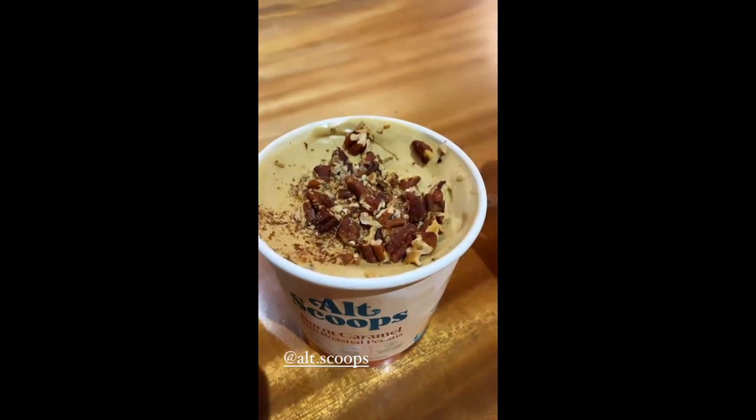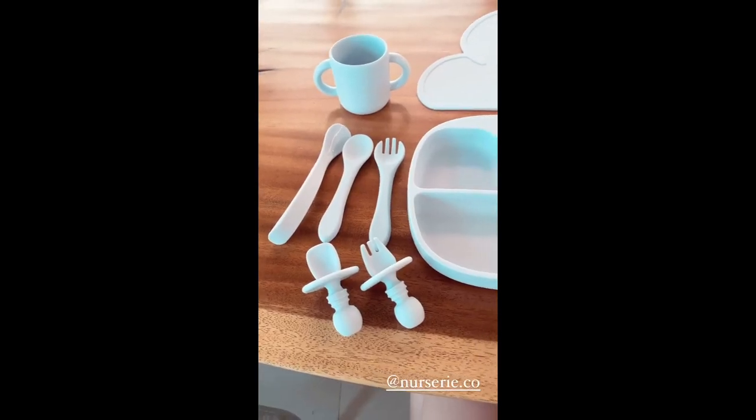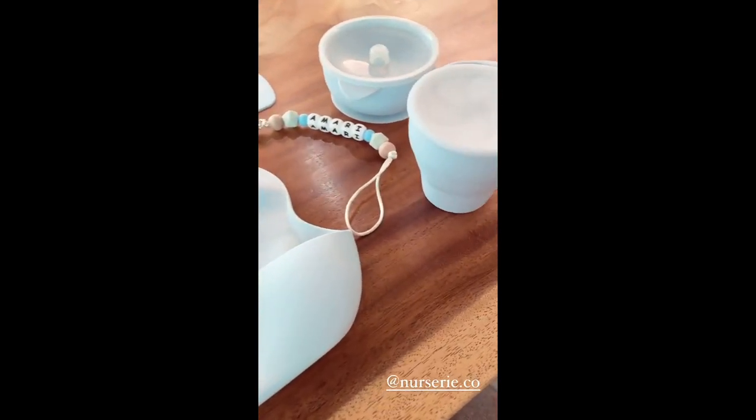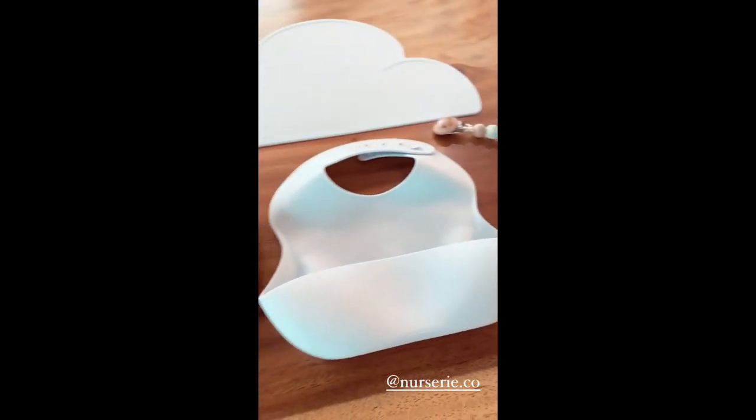And look, it looks so good. So this is the complete set and it's perfect to give as a gift. I know I'd be happy if I got this as a gift.